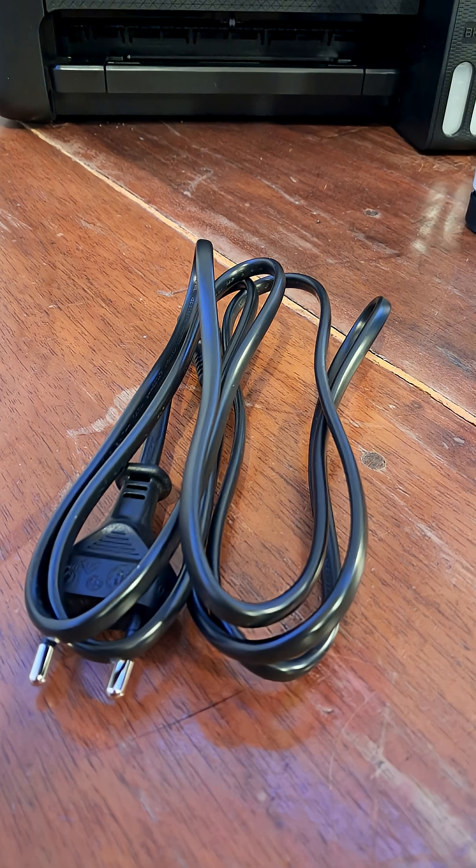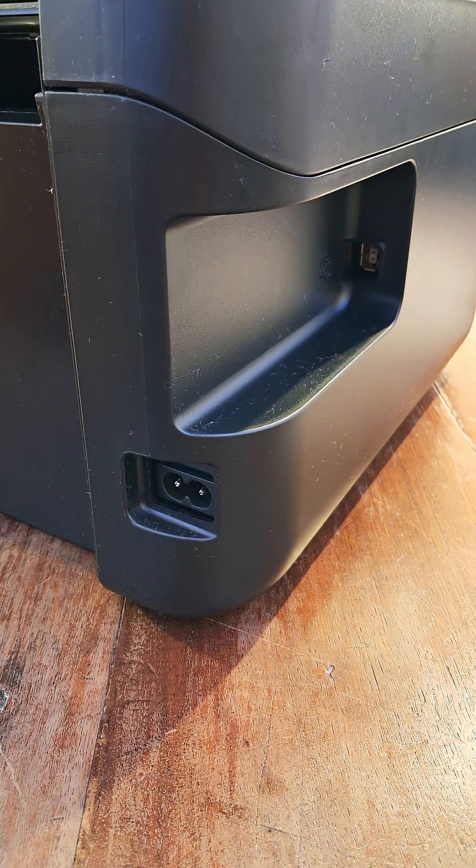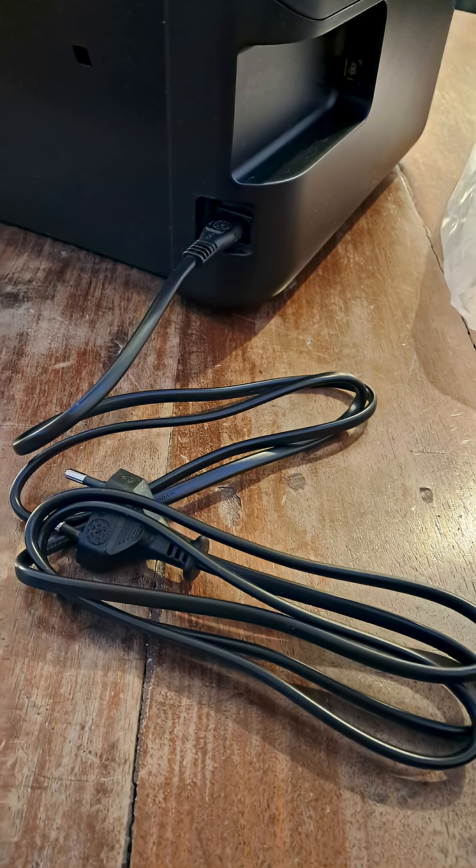You are going to get your power cable. This is the socket where you are going to plug that cable, and this is how it's done.